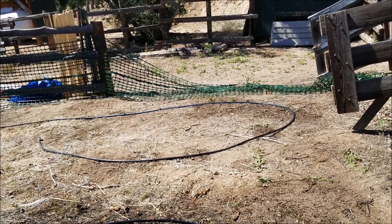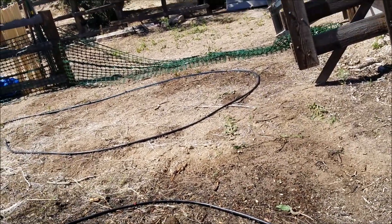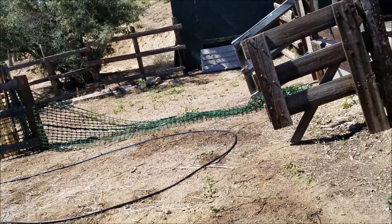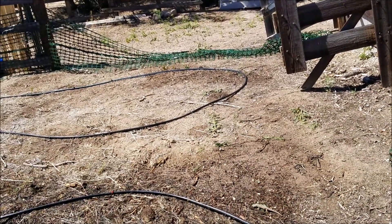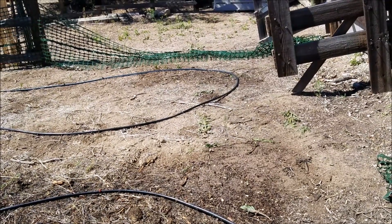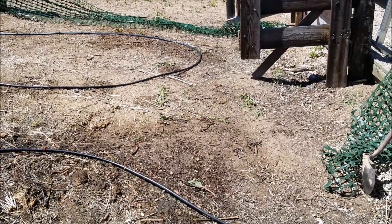You can see my sprinklers have dropped in their output since I put in more emitters. Boy, I'm sure happy about these lizards getting a drink — I love it.